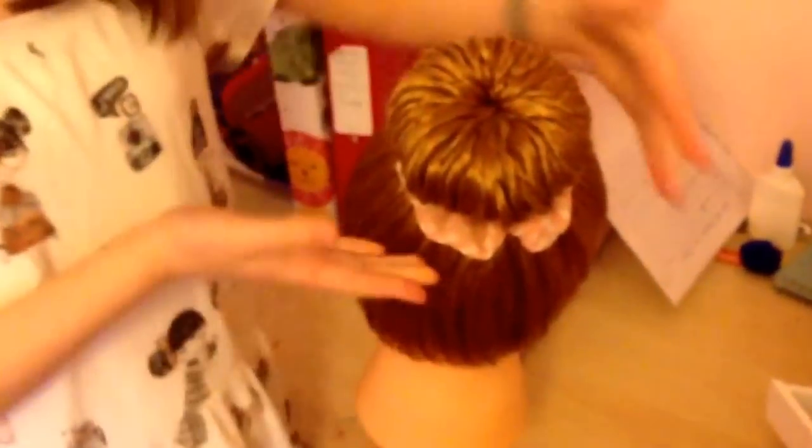So that is the pinwheel bun. Thank you for watching — don't forget to like and subscribe, and see you next week. Bye!